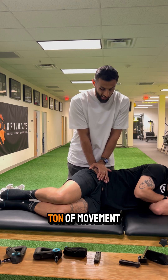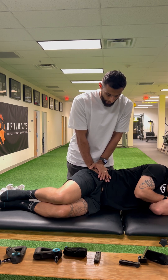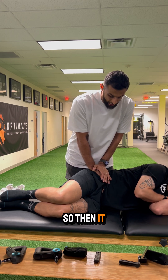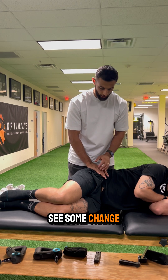We're not expecting a whole ton of movement — I'm pressing here and not expecting everything to sink down to the ground — but we will see some movement. What this allows us to do is neurologically give the pelvis a feeling of movement, so it learns it. Then when we have the patient go back on their back and recheck their bending forward or bending backwards, we can actually see some change.